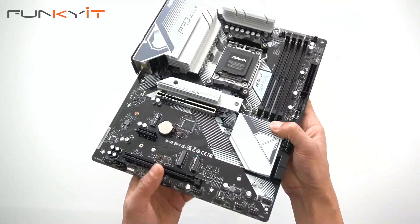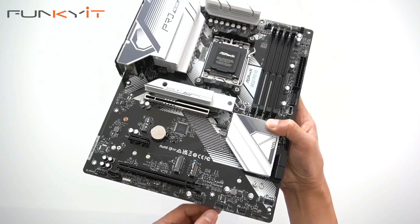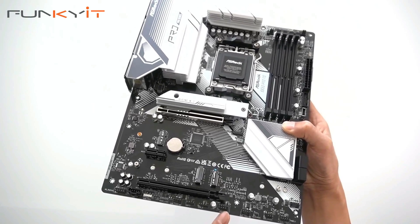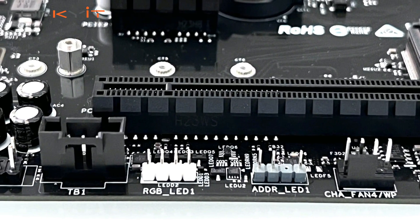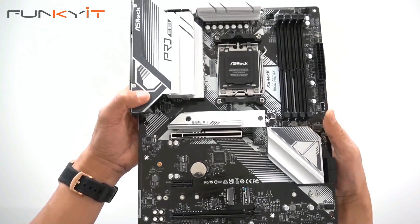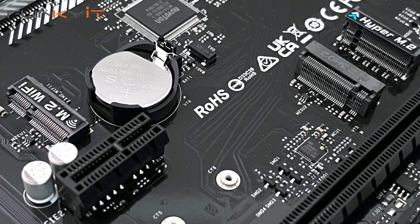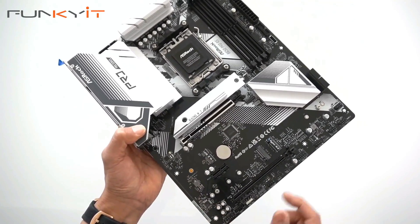Over here we have the usual connectors for onboard reset switches for your case, fan pin headers, a CMOS header, USB headers, and more RGB headers. The front panel audio connector is right there as well. Over here is the Hyper M.2 slot for your SSD and the Key E M.2 slot for a WiFi module.